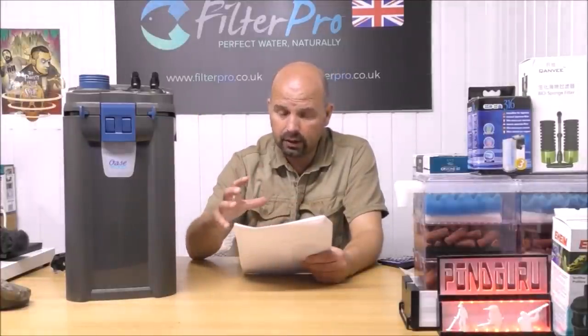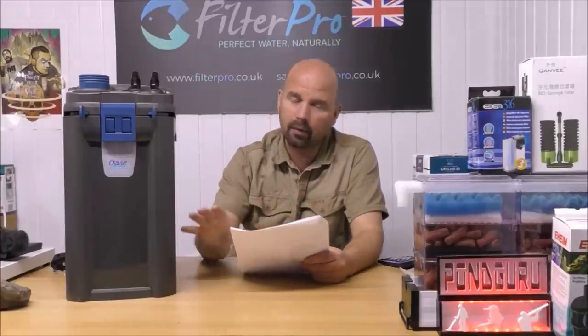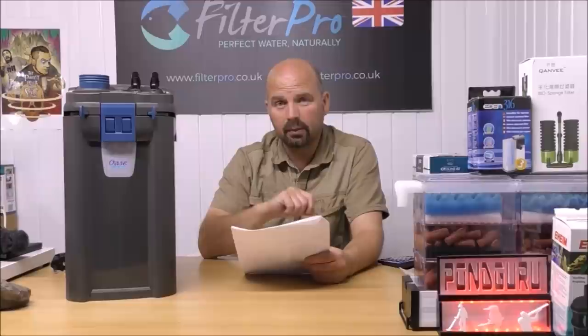The guarantee is good as well — it's a three-year guarantee as standard, but if you extend it by registering with Oase, which is free, you get an extra year, giving you a four-year guarantee in effect. I dealt with Oase for 20-odd years, and they were by far the best company at sorting anything that went wrong. They're a German company and they do pride themselves on making good stuff and looking after their customers.